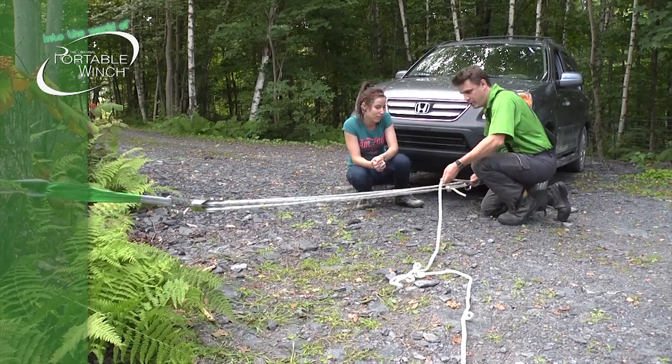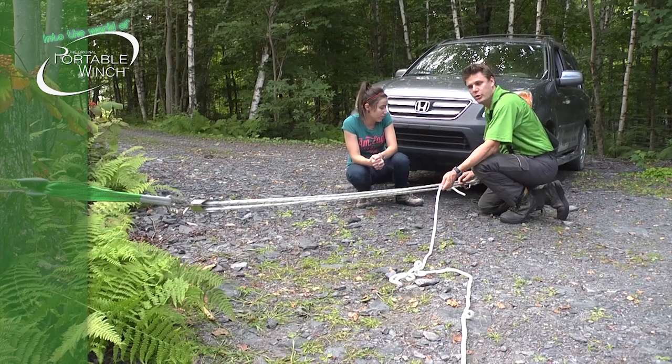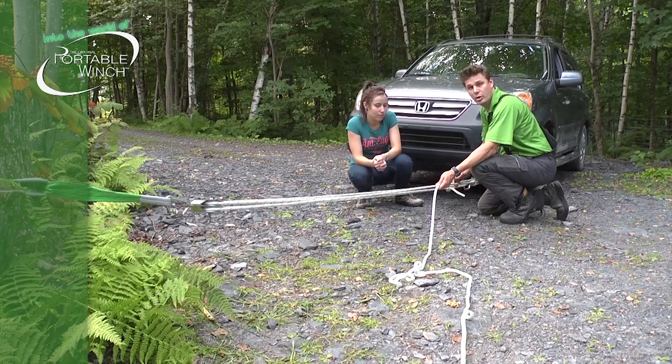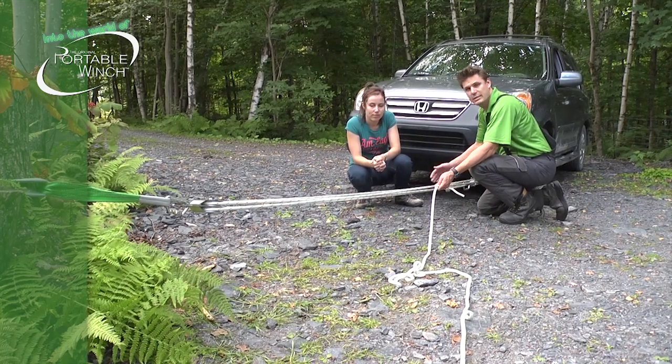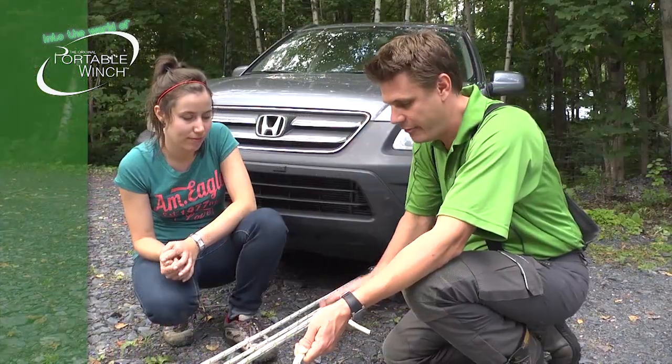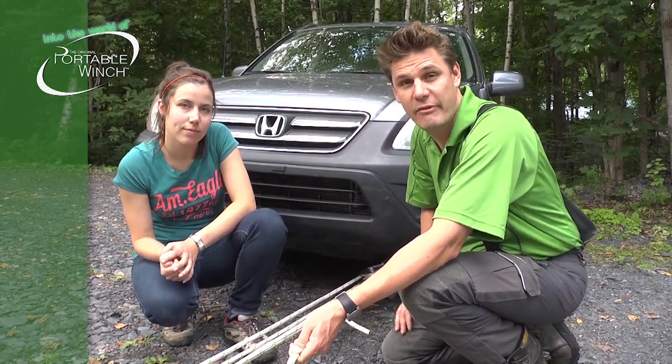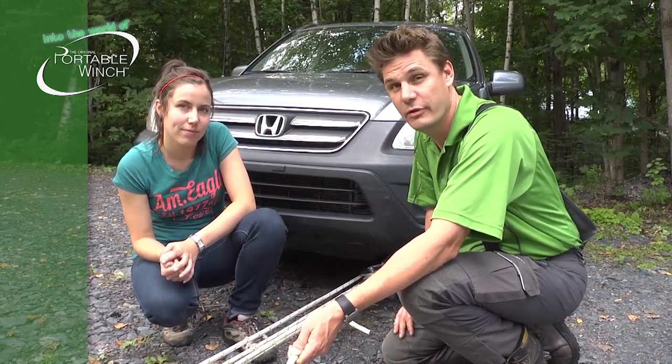And this is the nice part. A lot of people are asking how do we know how many times we've increased the pulling power? Well, it's actually pretty simple. All you need to do is count the number of strands in your system. So in this case, I have one, two, three, four, five strands. So it's like having five Amélie pulling instead of just one.